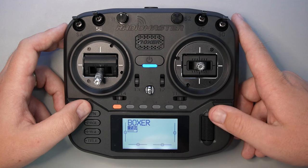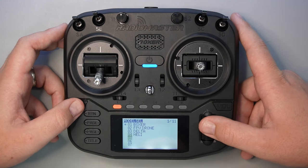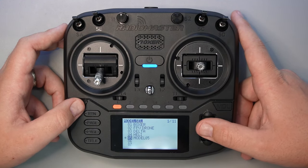This is the Radio Master Boxer, ExpressLRS edition, and I'm going to show you how to set up your radio and flash ExpressLRS. To set up the radio you can use an existing model that's already on the radio or you can create a new one. My personal preference is to create a new one. Press the model button, scroll down to a free row, press the scroll wheel, and hit create model.